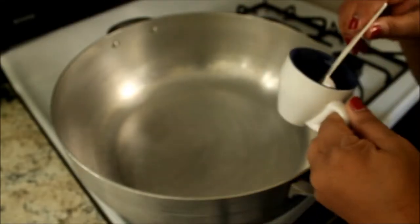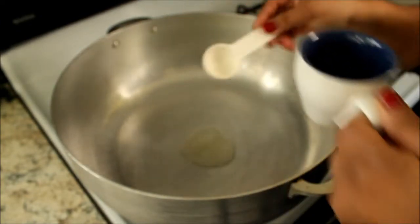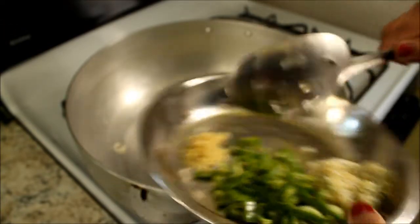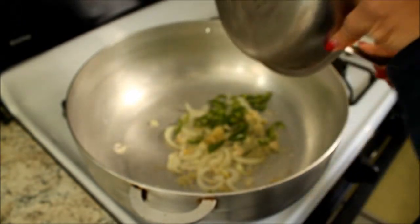For the stir fry I'm going to add two tablespoons of oil. Put in the onion, pepper, garlic, and the ginger.